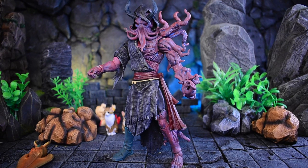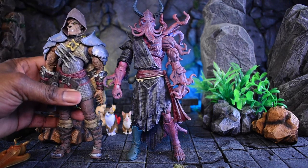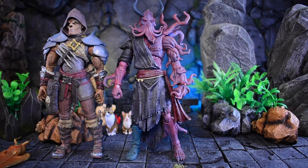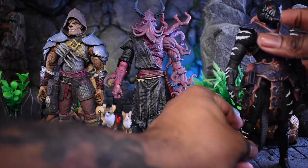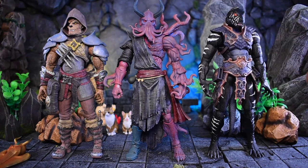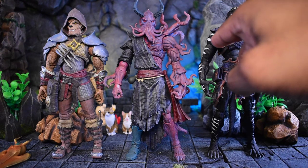Now let's jump into the size comparisons. The first one I want to compare to is the Jaeger from our previous video — as you can see, the Harbinger is close to if not the same size as him. Next we'll do the Lemarian, aka the lizard man. As you can see, Lemarian is technically taller in terms of stature because his shoulders are actually higher than everyone else's so far. I like these different height sizes.